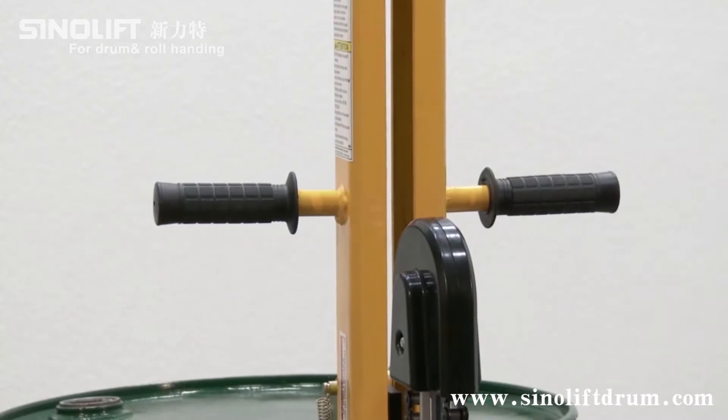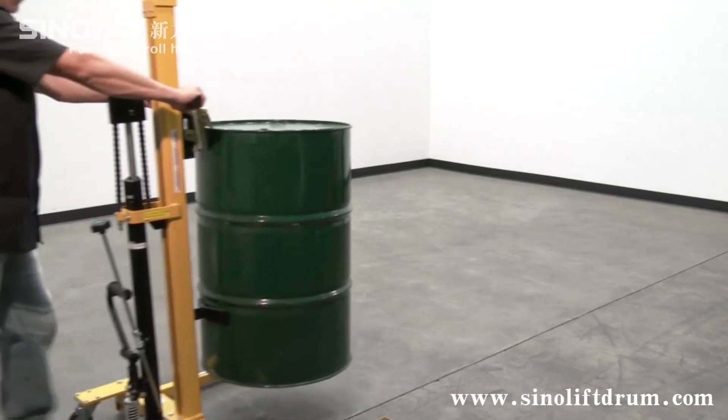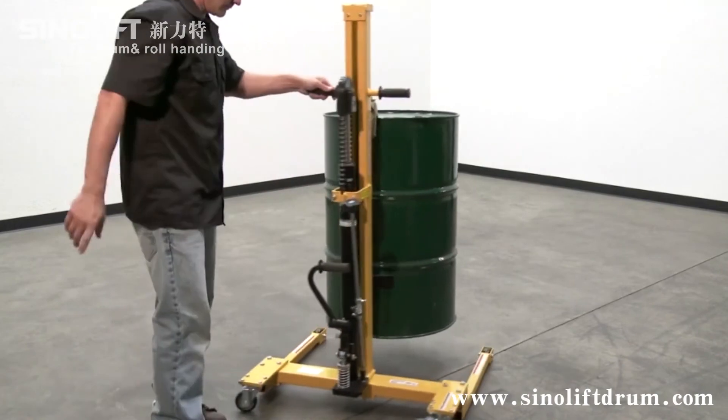The truck is easy to assemble and disassemble for storage. When you want to transport drums safely without the use of a fork truck, the manual low-profile hydraulic drum truck is the solution.